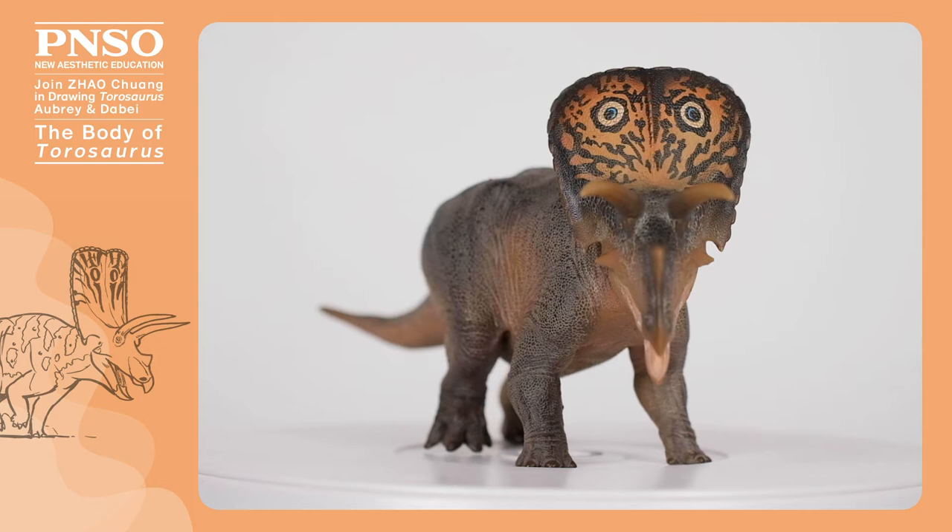Hello, everyone. I'm Zhao Chuang. We are going to draw the body of Taurosaurus. Although Taurosaurus looks very bulky, it was actually quite active.